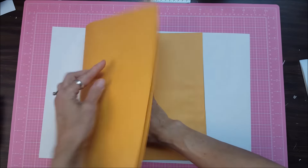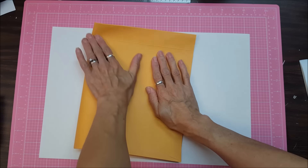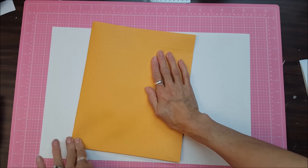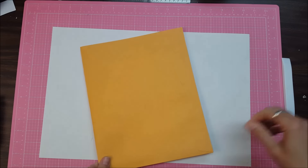And turn it around and fold it in half this way and score. There we go.